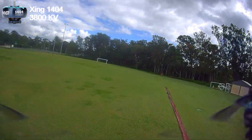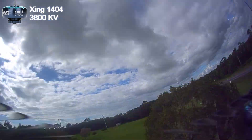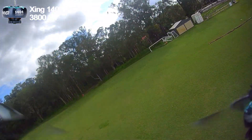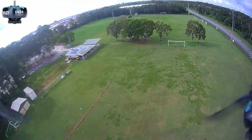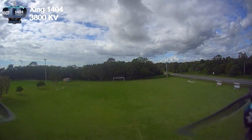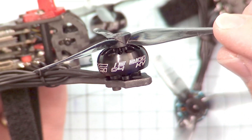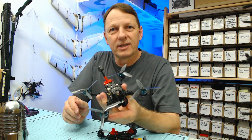If you just put these 1404 3800 kV motors on you'd be quite happy — there's nothing wrong with them. But after flying the 1504 motors, you definitely prefer the 1504s. So I think the best motor for this build is the Zing 1504 3100 kV motor. Now I just need to buy four more of them for this airframe. Until next time, happy flying!